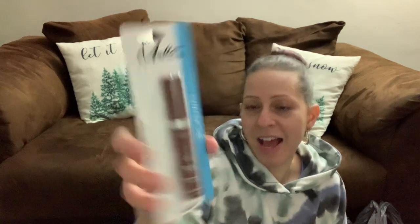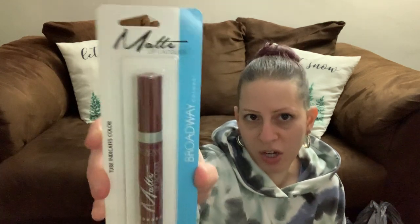I also picked up another matte lip liqueur from Broadway — this one is called Juliette's. It's more like a dark wine color. I love this color and I love dark colors.